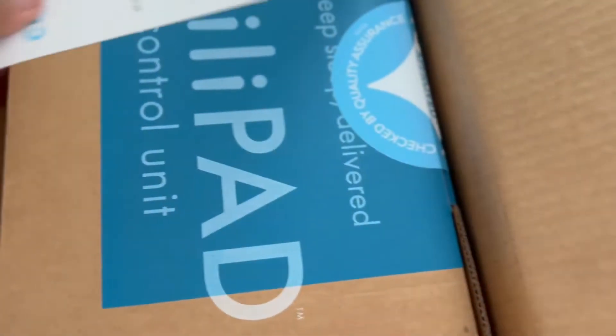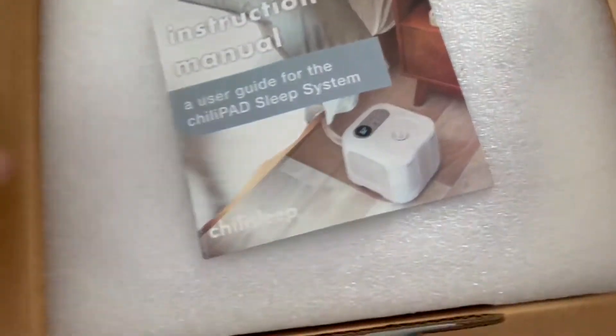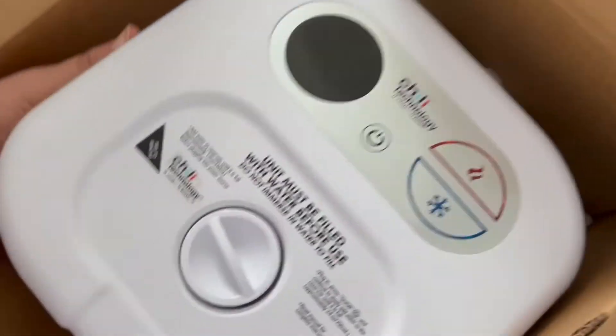Right now we're taking the actual blanket — this actually wraps around your bed. And then this is the actual module that you would keep on the side of your bed. This is what controls the temperature, so you can make it cooler or warmer depending on whatever your needs are, and you just plug it in.